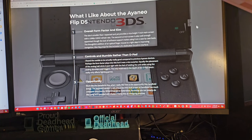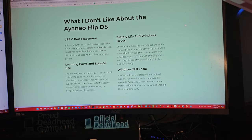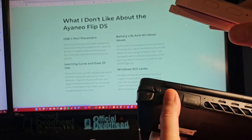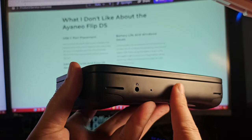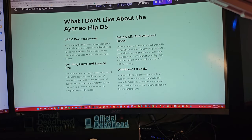Now for the things I didn't like. First, USB-C port placement — I'm not sure why the dual USB-C ports are placed where they are. They're on the top section of the flip, not on the bottom edge where you'd normally dock it, making it incompatible with the official AYANEO dock I've used with all previous devices. Second, the learning curve: the dual screen currently requires quite a bit of patience to set up and use effectively.